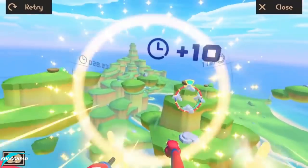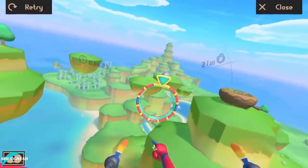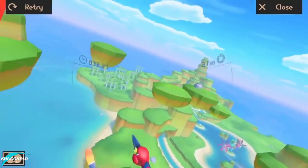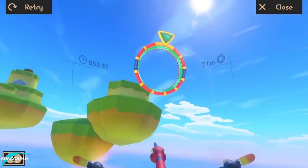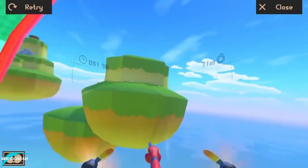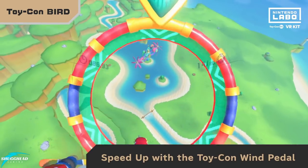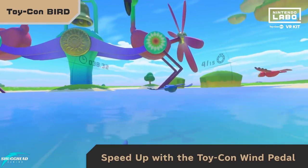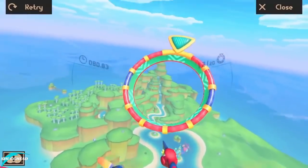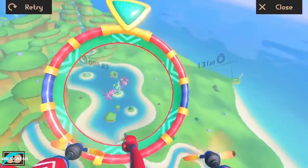Stepping it up a notch, we jump into Bird Dash and add in the Wind Pedal. This game returns to the same open world but now instead of feeding baby birds, you are racing through rings against a clock. Flapping your wings is still a thing, but now your bird also has propellers controlled by the wind pedal for an added speed boost. The pedal also fans gusts of wind into your face, giving the immediate sense of actually soaring through the sky. Yes, it's gimmicky, but it's good gimmicky.